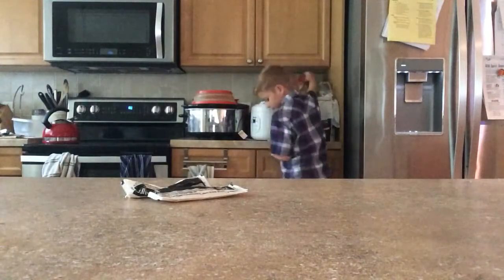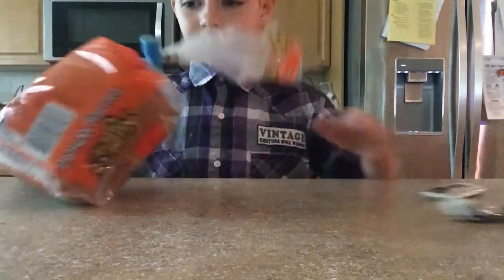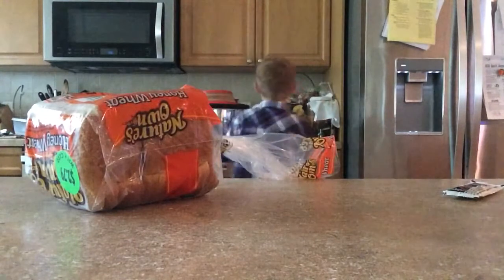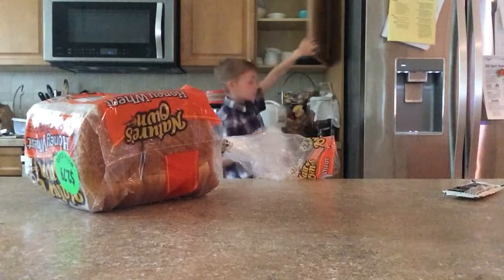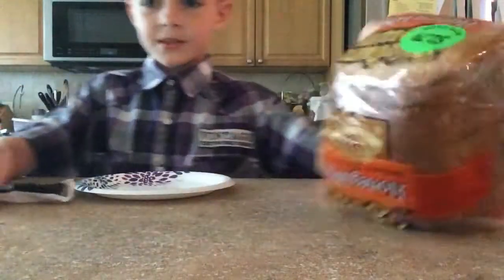First, I need to get the bread. Okay, so I've got the bread. Second of all, I need a paper plate, or whatever type of plate. Yeah, that's awesome.